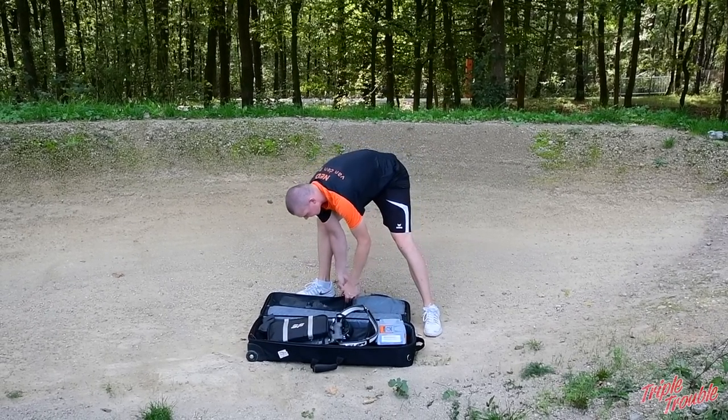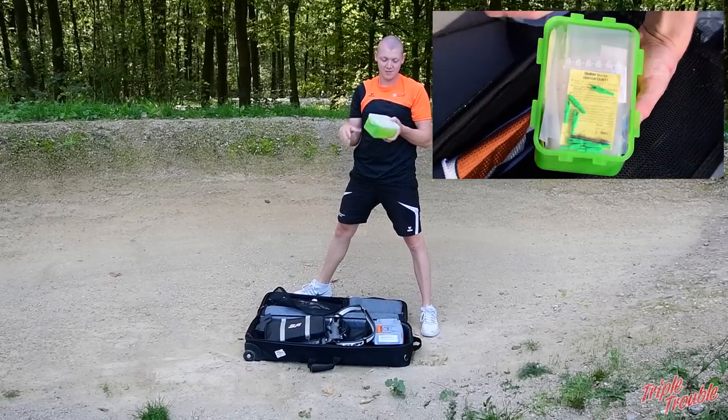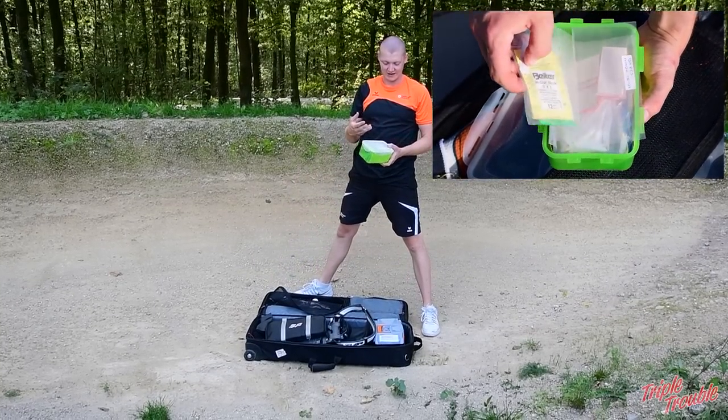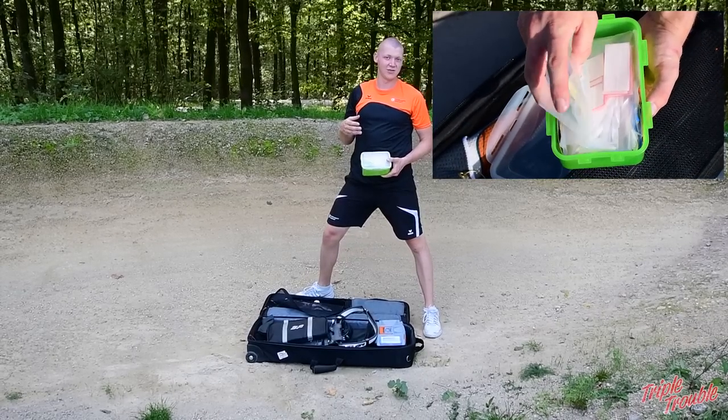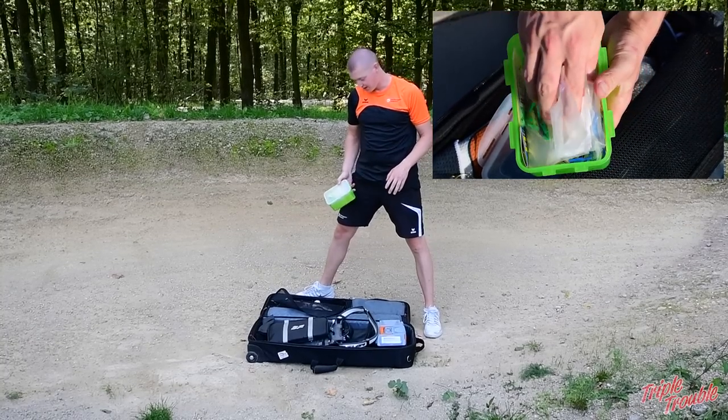Then, for maintenance, this is my arrow box — it's pretty much a bread box that has feathers, points, and nocks. So all the components that you might need to fix your arrow at a competition or training.